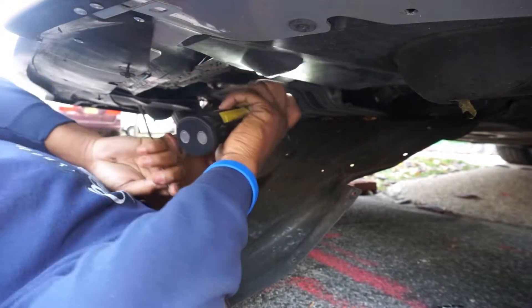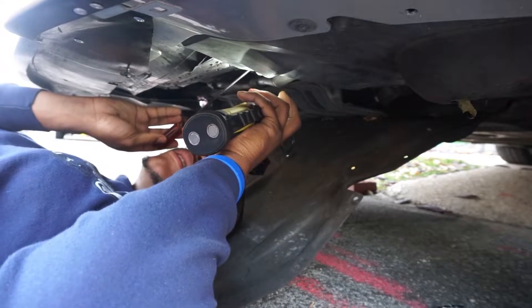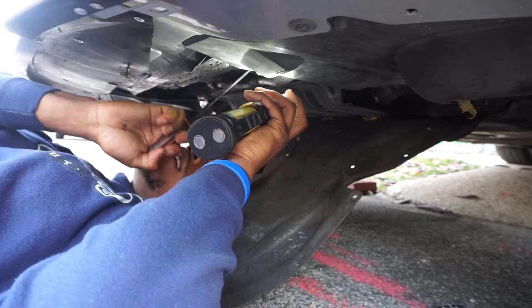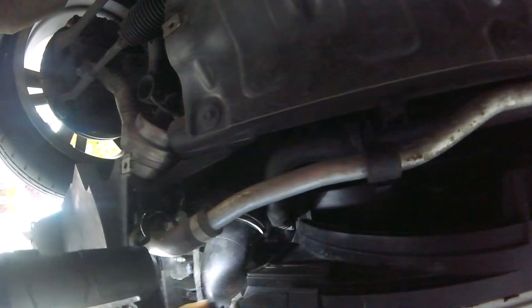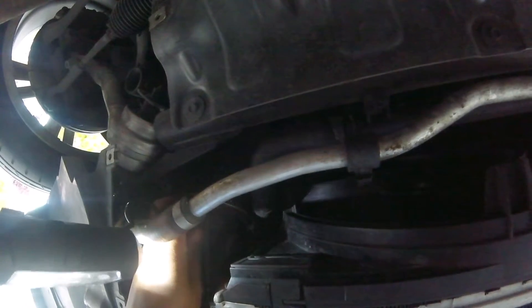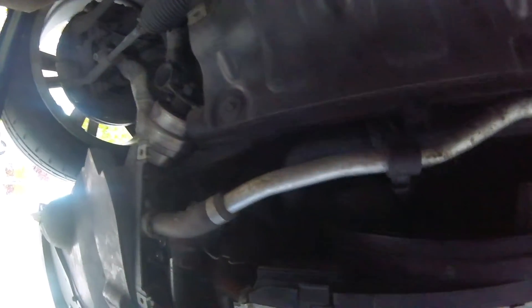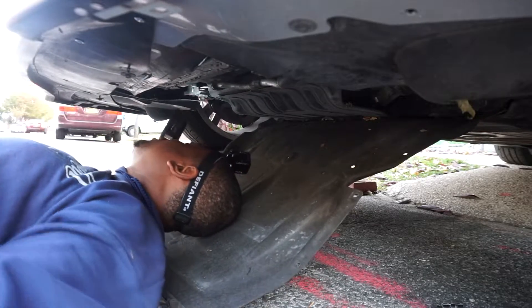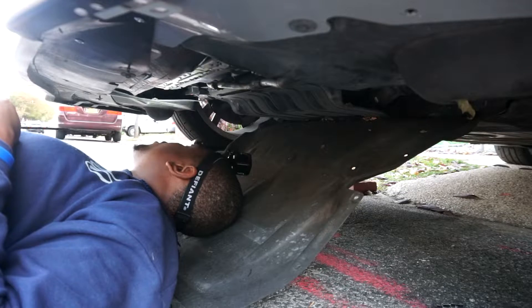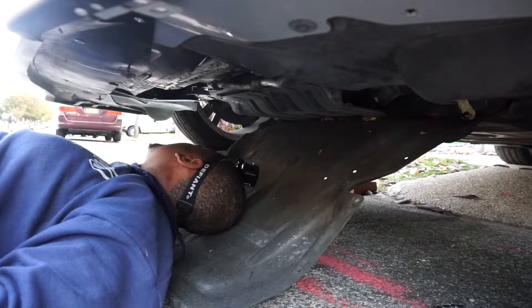So we're going to remove the charge pipe from the intercooler — take this, stick it right here, twist it. This side I already upgraded to VRSF, so there's no stupid retainer clip, so this side is off. Now this is the stock side — this is the turbo to intercooler — and this has the infamous black retaining clip on it.